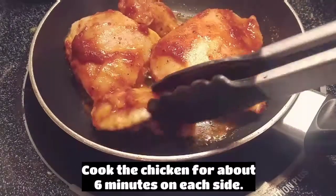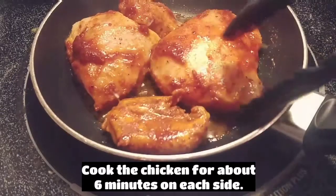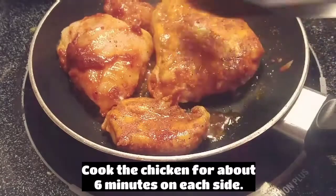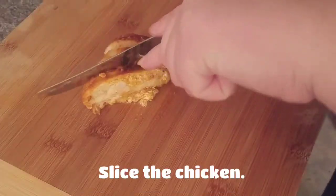Cook the chicken for about 6 minutes on each side. Slice the chicken.